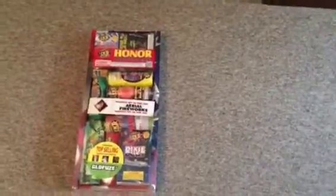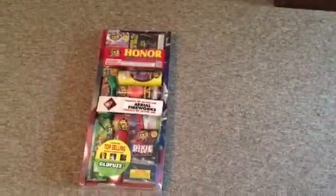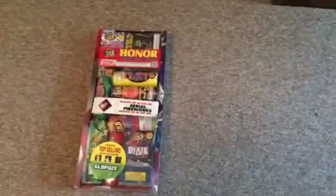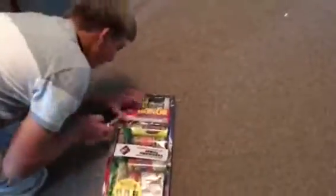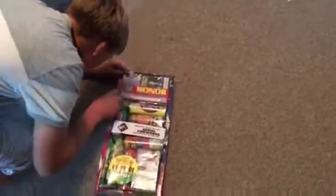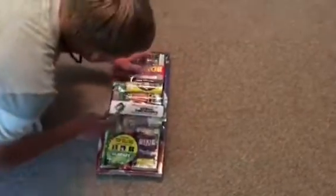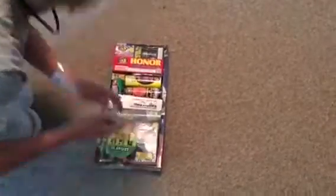Hi guys, welcome to another Chris and Alex brother video. Today we're going to be unboxing the honor assortment. Let's start.